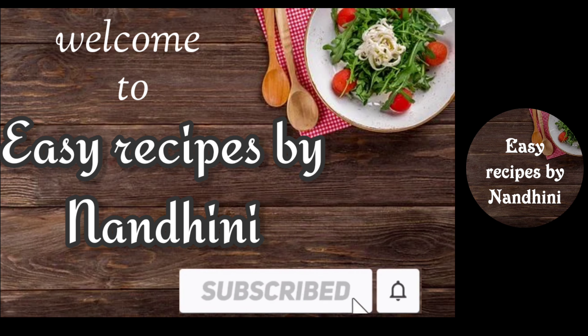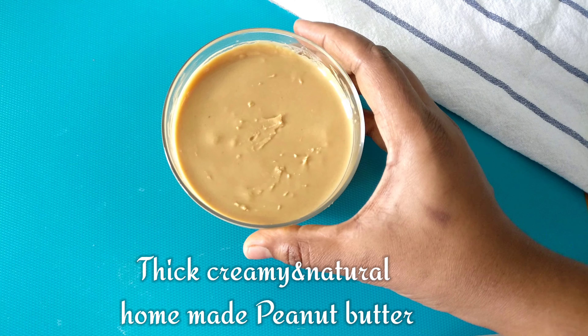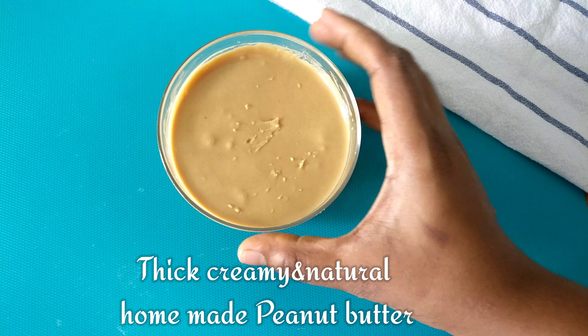Hi friends! Welcome back to my channel. Today we're making thick and creamy peanut butter in 2 minutes.